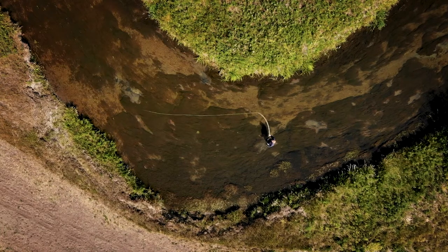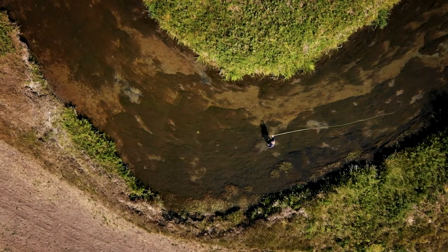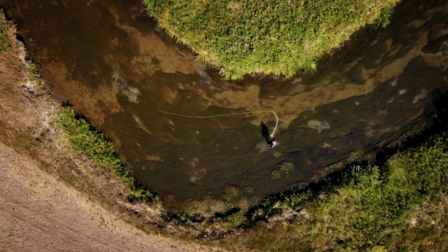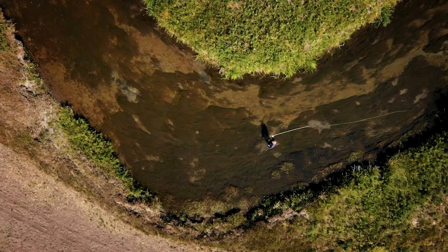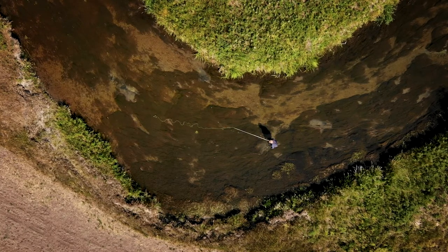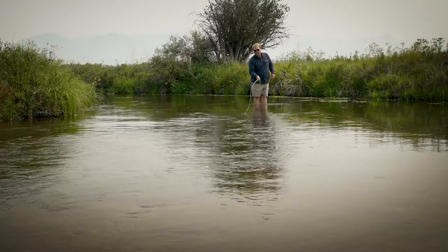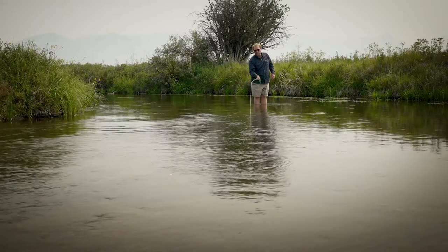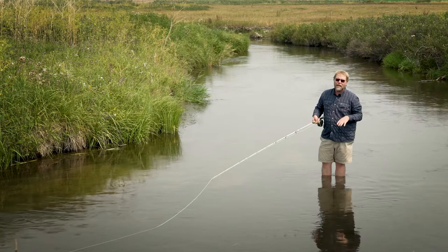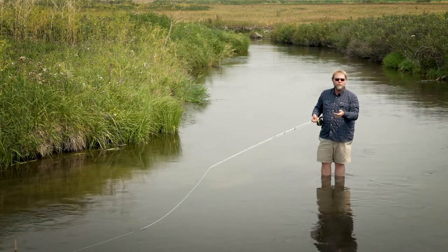Again, the pile cast — the key is to alter the trajectory of your cast. You go low in the back and high in the front, then stop and drop your rod tip. That produces slack, and the current will eat the slack and take your fly straight to the fish. It's a great technique for when you're fishing downstream with your back to the current.